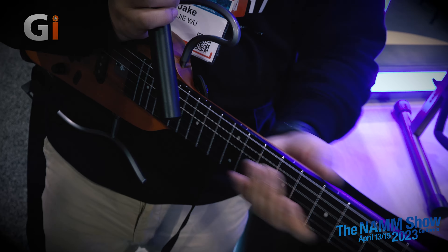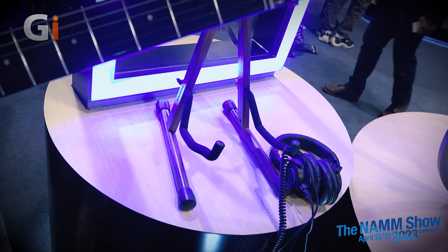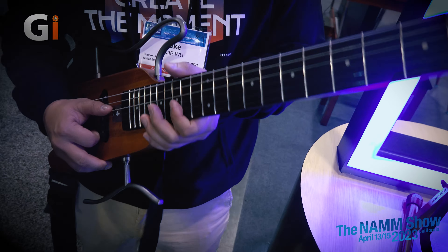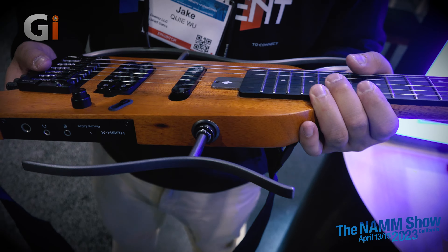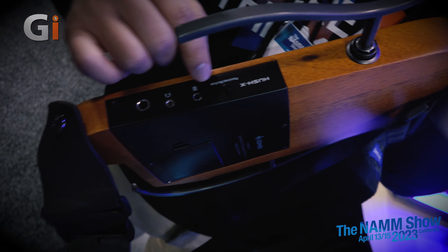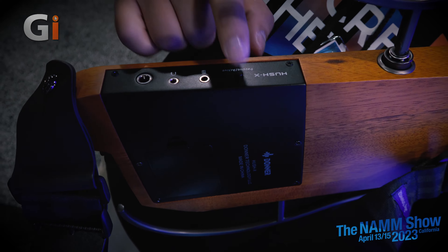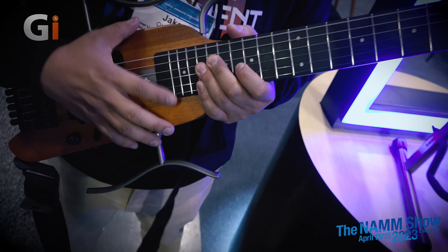One more feature — you can see the asymmetric neck here, so it's easier to play chords and easier when you play the more technical things. It's designed for travelers, super friendly for travelers. And on the Hush X, we've added a preamp down here with a headphone output, a regular output, an AUX input, and a passive/active button. It's available in mahogany, cherry, white, black, and sunburst finishes.